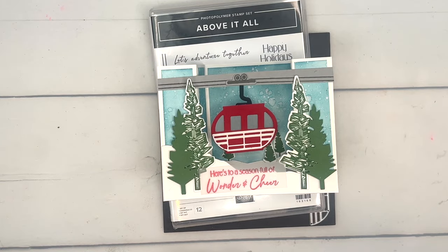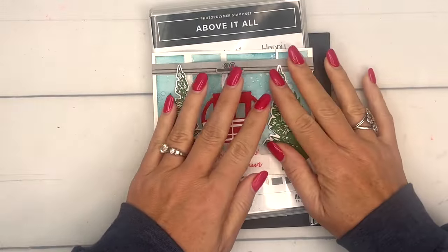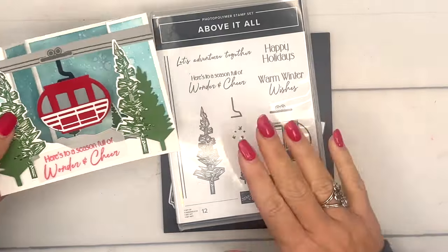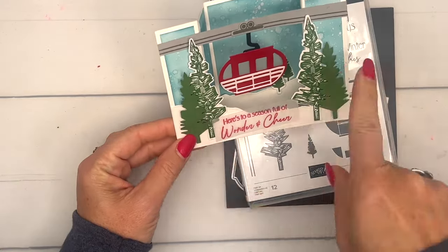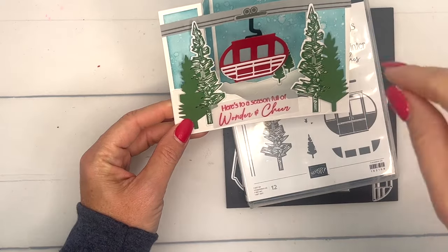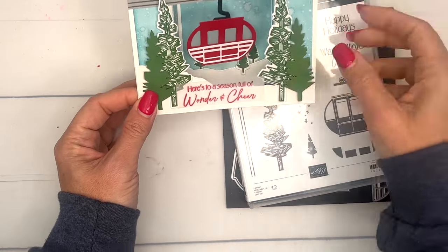Hey everybody, Erica Sirwin here from Pink Buckrow Designs. I've got a really fun card for you today — this is a bridge card, it's a fun fold and it folds down flat so that it can go in an envelope. I've got the little Above It All gondola hanging there. Isn't that so cute? When I saw this set I knew I wanted to make a fun fold, and the bridge card was the first thing that came to mind.